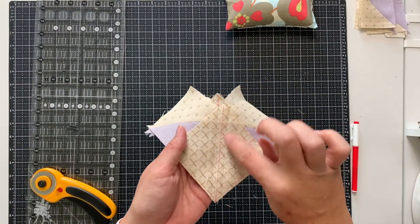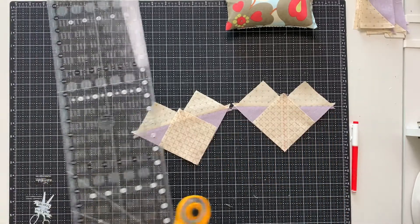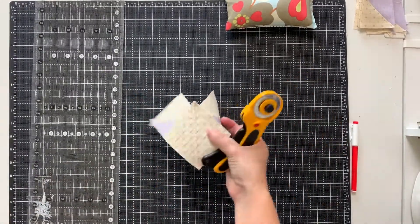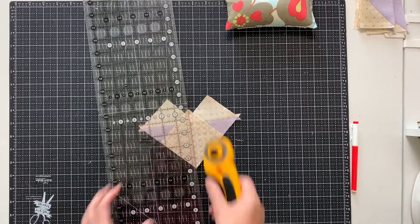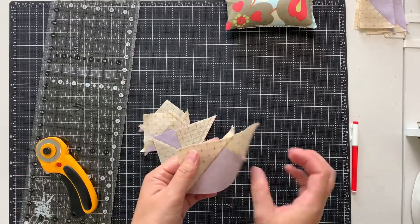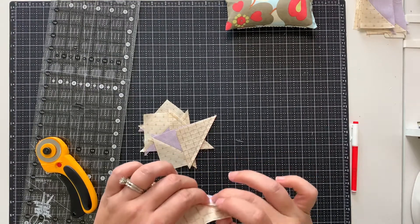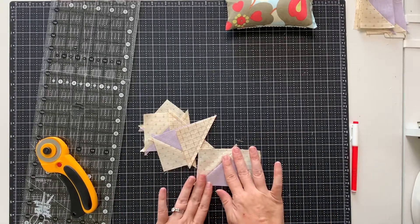Back again — you'll see my sewn lines on either side of my drawn line and then I'm going to cut these apart. This gives you four flying geese. You have this nice shape. So you're going to press this open once again, just give it a quick finger press. And you'll have four flying geese.